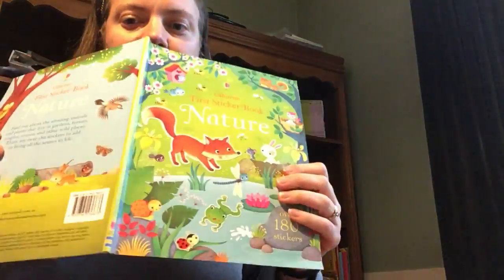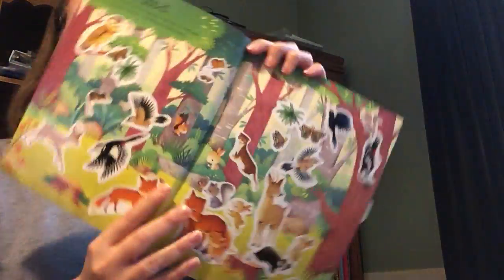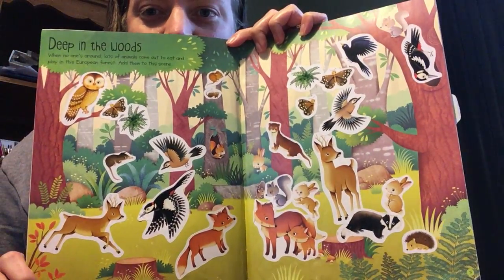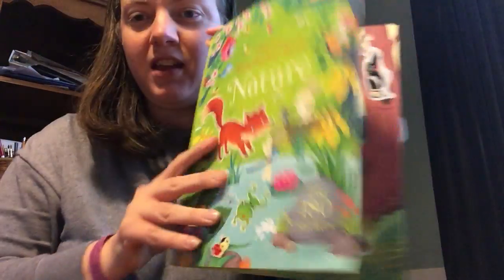Last but not least, we've got Nature. Here we've got a page from the nature one — it's a wood scene and they chose where they were putting the animal stickers in the book.